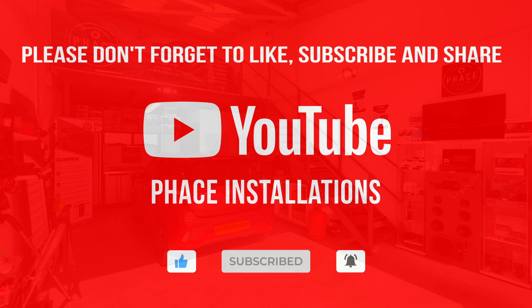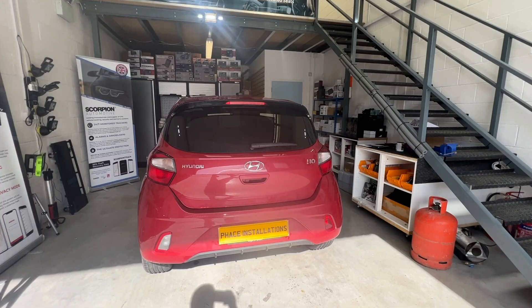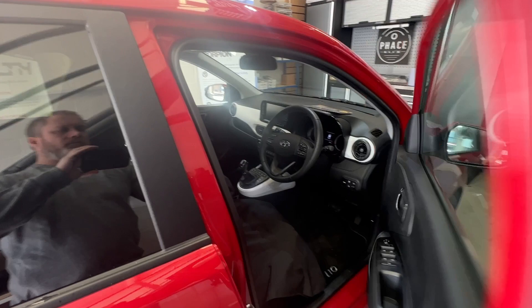Okay, welcome back — all installed. Let's show you around the vehicle and show you what it looks like. If we walk around to the front and hop in.